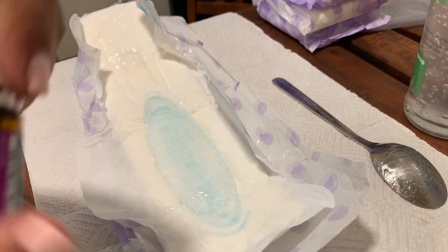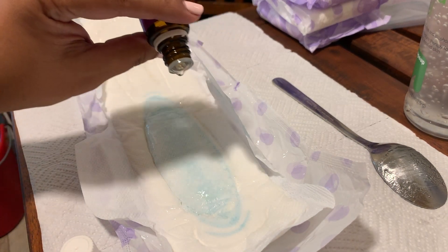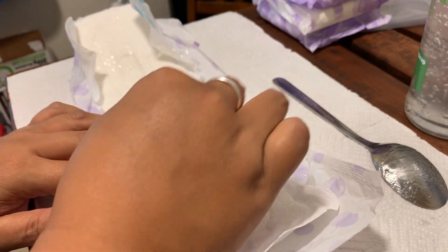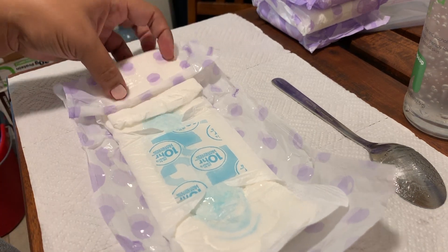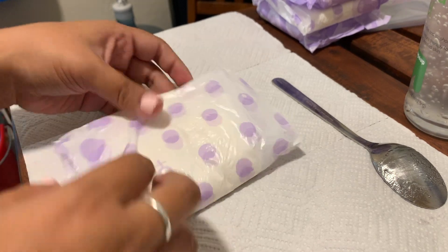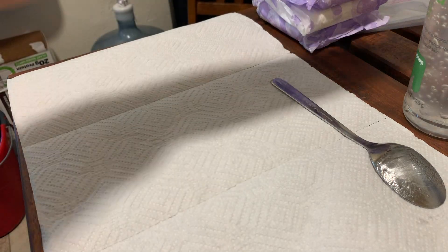Then we're going to do some lavender. We're going to use the same papers we have here and just wrap them up again the way that we found them. This is what's going to go into the Ziploc bag, so we're going to make a couple more.